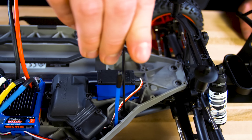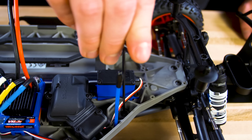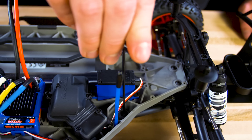If replacing the servo horn, use the appropriate piece for your model, as the 6845x set comes with several servo horns to accommodate different models. The Slash 4x4 uses the one labeled with an A. Reconnect the link to the steering servo. Now reinstall the chassis hardware to secure the front end and your model is ready to go. For more tips and tricks, visit us at Traxxas.com.